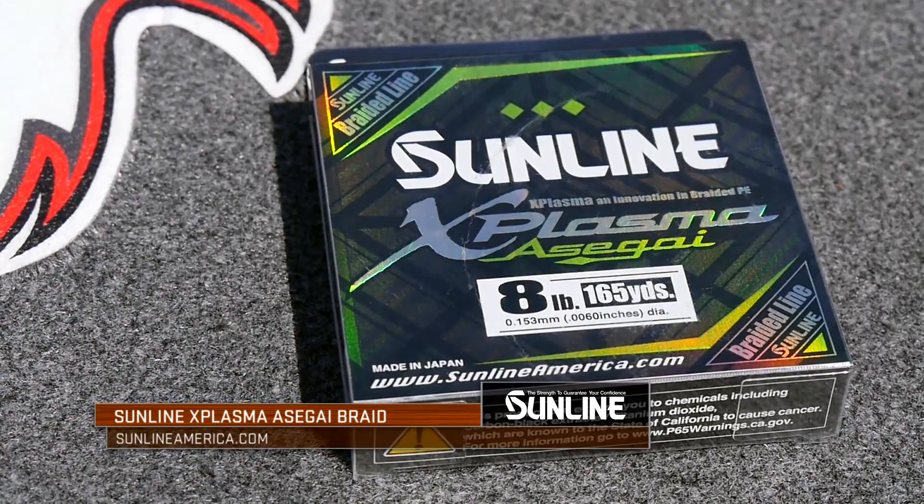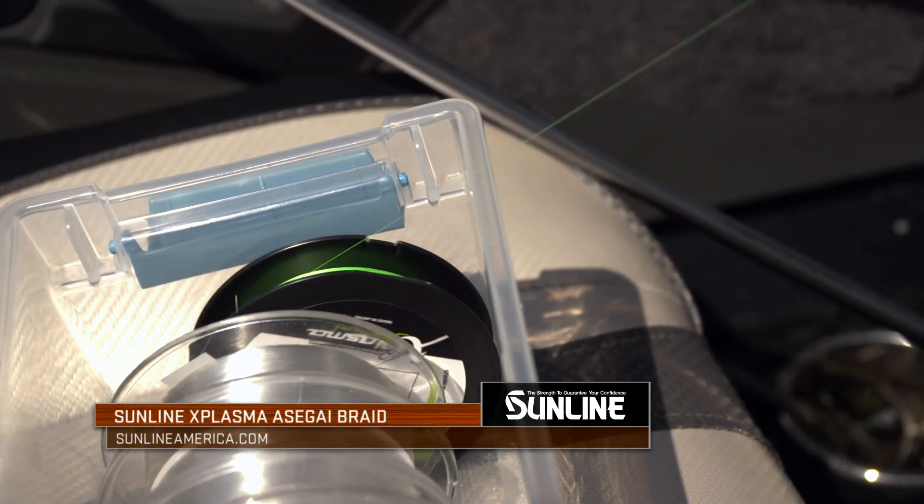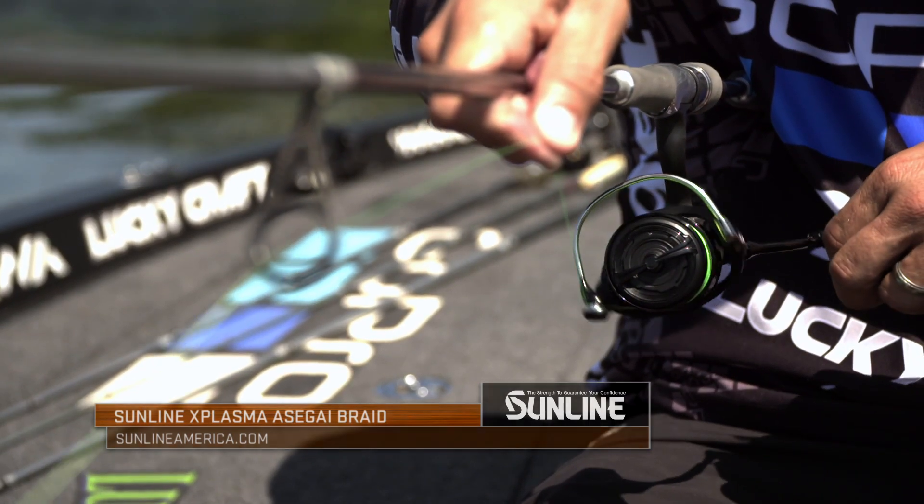For the X-Plasma, that is your refined braided fishing line — that is what you want to use when you're finesse fishing. It's something that a lot of the pros use for their spinning rod outfits. It's one of those lines where it's strong, it has that Sunline strongness about it — the strength, the flexibility, and the non-break issue, where you know you can get away with using a lighter pound test line and it'll probably handle a bigger fish than what it's already designed for.